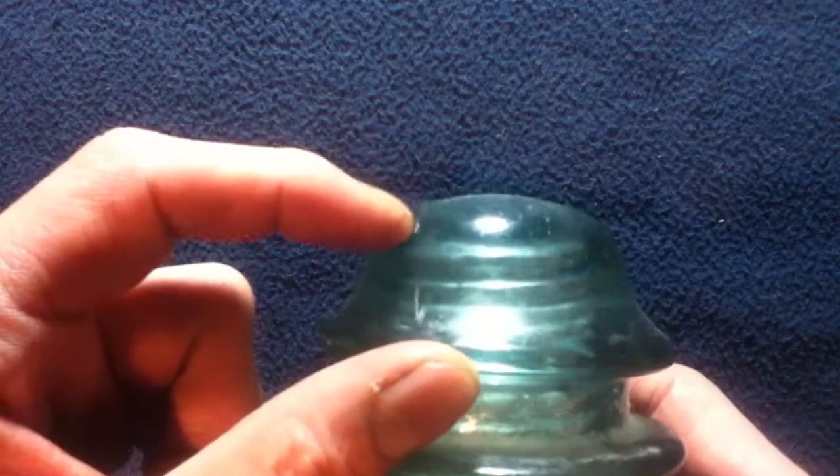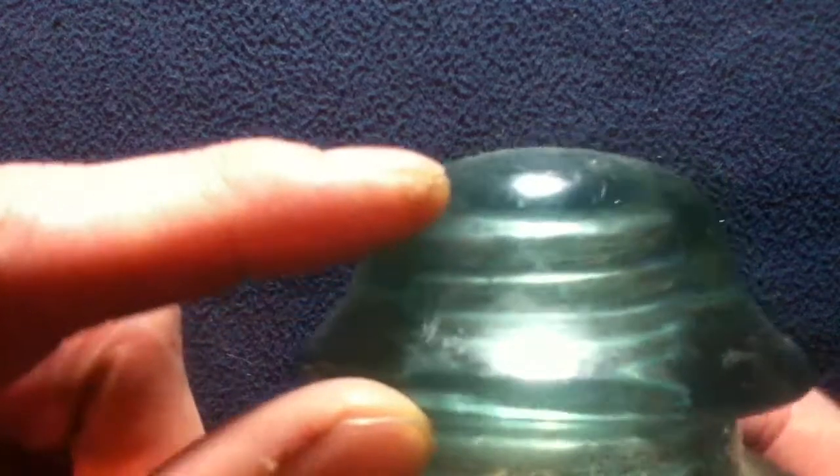There are some additional markings of '20' right there, along with the Whiteall Tatum Company logo. The number one designation had three other CD numbers: 153, 154, and 155. I believe this is a model 154 based on its bell skirt shape and the rounded top dome with thick glass.